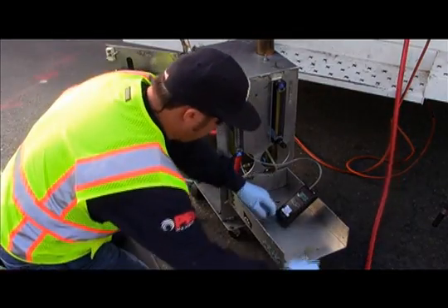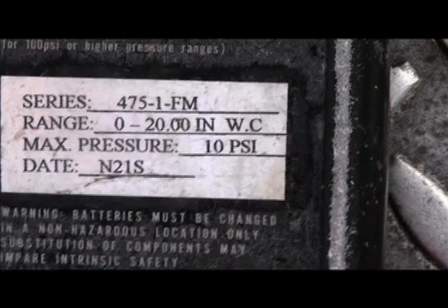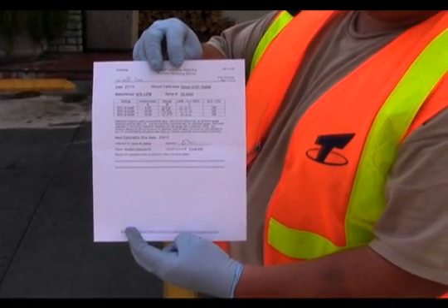When conducting the PV valve test, the tester ensures all test equipment meets the specifications of TP201.1e. For example, the digital pressure manometer must have a maximum full range scale of 0 to 20 inches water column. Additionally, the tester also ensures the flow meters and digital manometers are calibrated once every 180 days and maintains the calibration records with the test equipment.